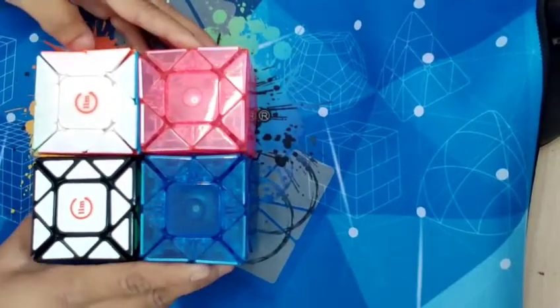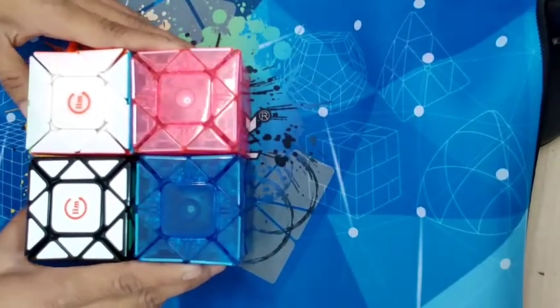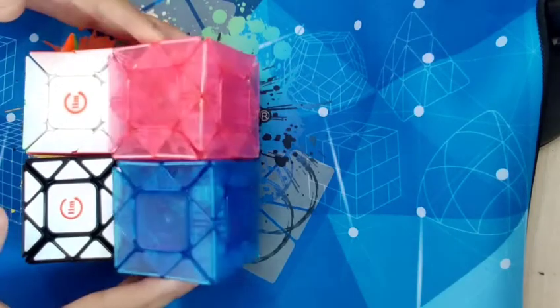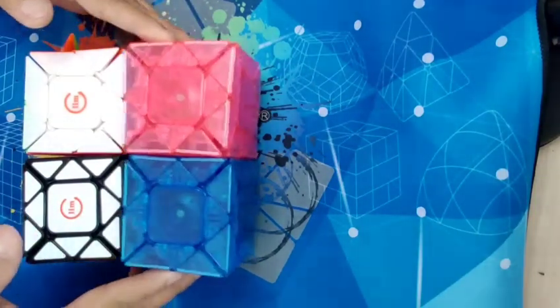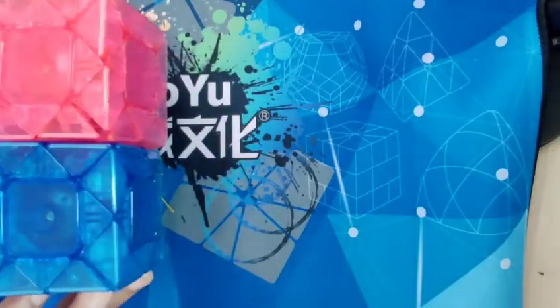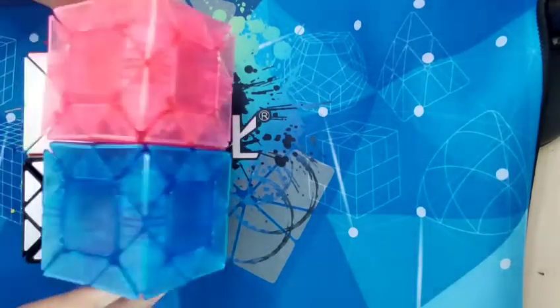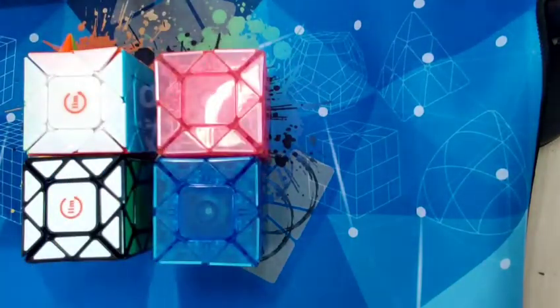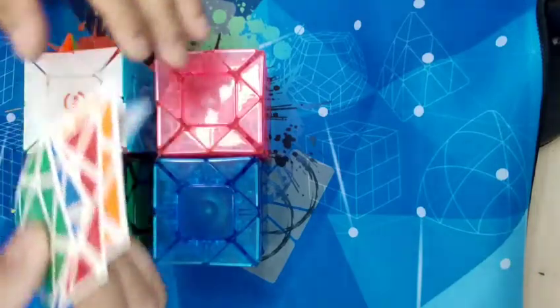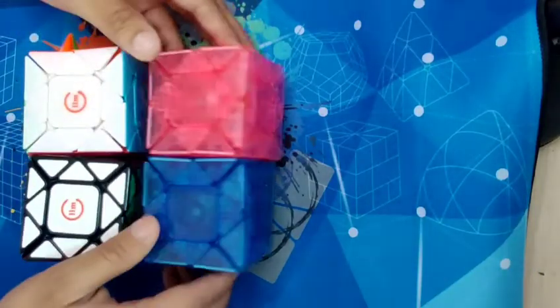Hi guys, today let me show you the new LinCubus Fission Skewb. Factory cans, four colors to pick — this is the limited edition. There are DIY stickers which you need to place yourself.